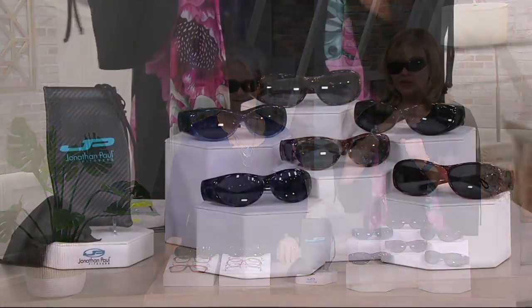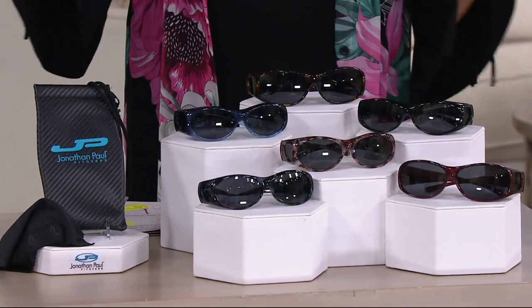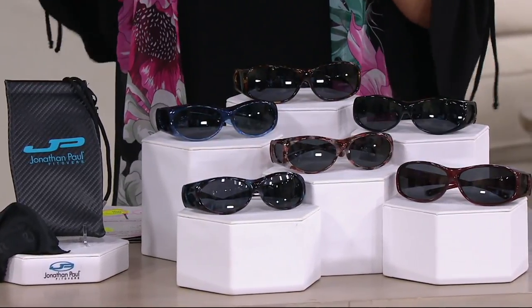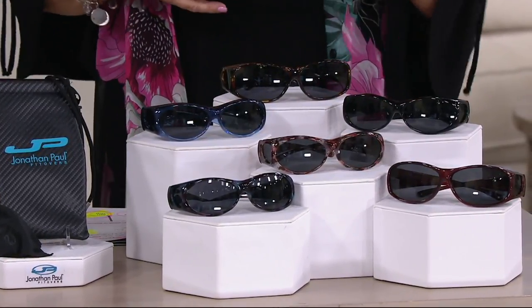I never wore glasses until my 30s, and I went and paid for prescription glasses, then went to get prescription sunglasses and was shocked at the bill. I remember the doctor saying: if those prescription sunglasses get swept away in the ocean and hit the sand, don't even bother retrieving them because they'll be way too scratched.